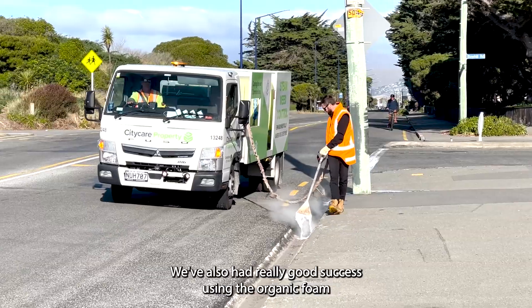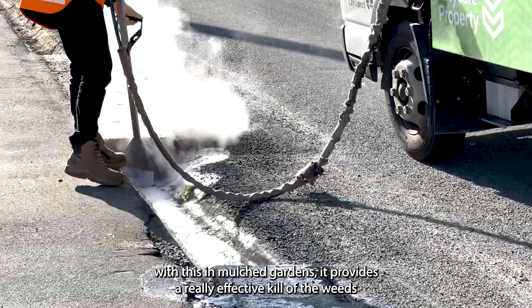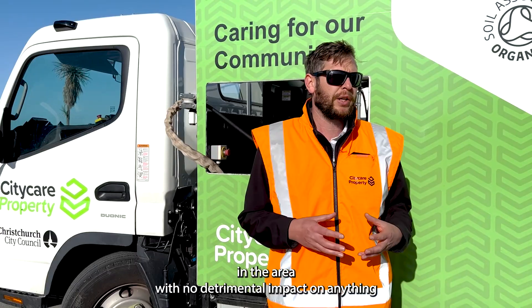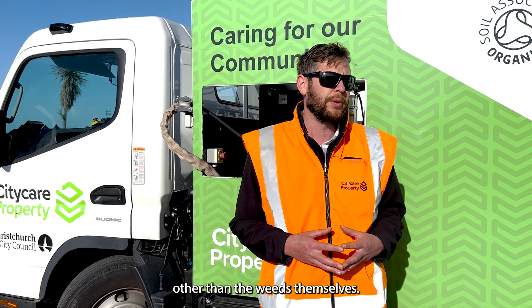We've also had really good success using the organic foam in mulch gardens. It provides a really effective kill of the weeds in the area with no detrimental impact on anything other than the weeds themselves.